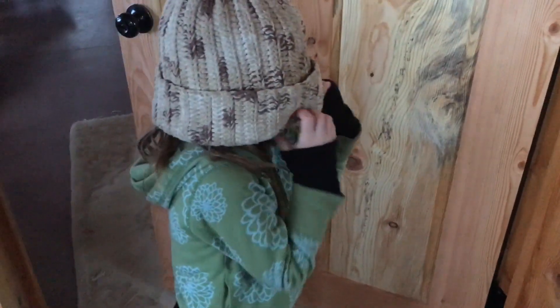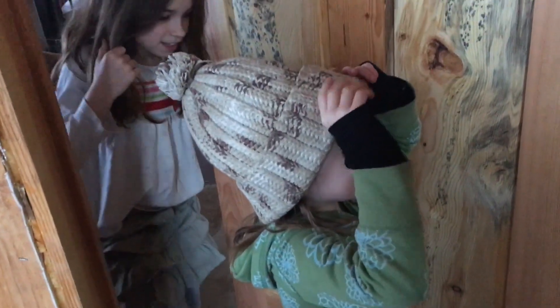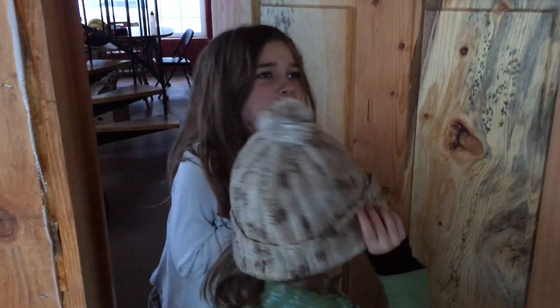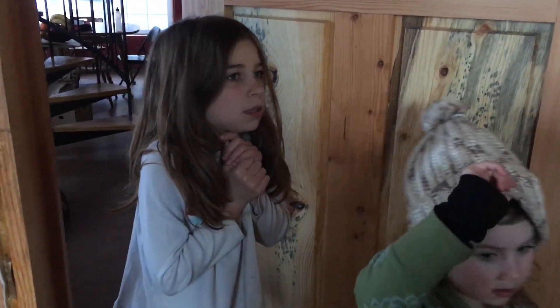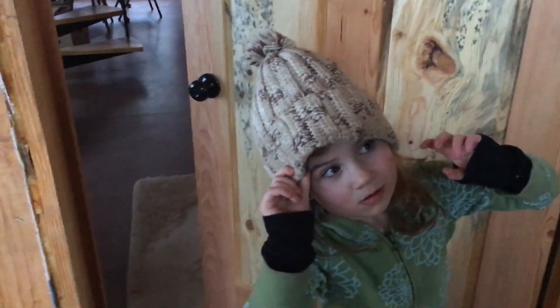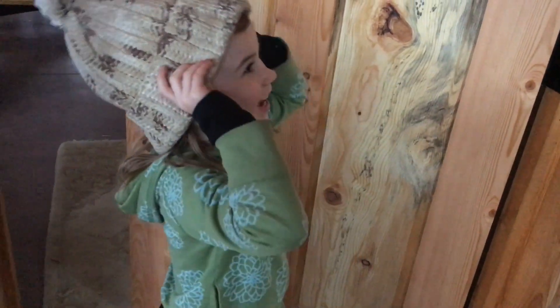It smells like daddy in this room. Oh, there's a hole in the wall! Hole in the wall — I've washed it. Oh, a hole in the wall — goodbye.